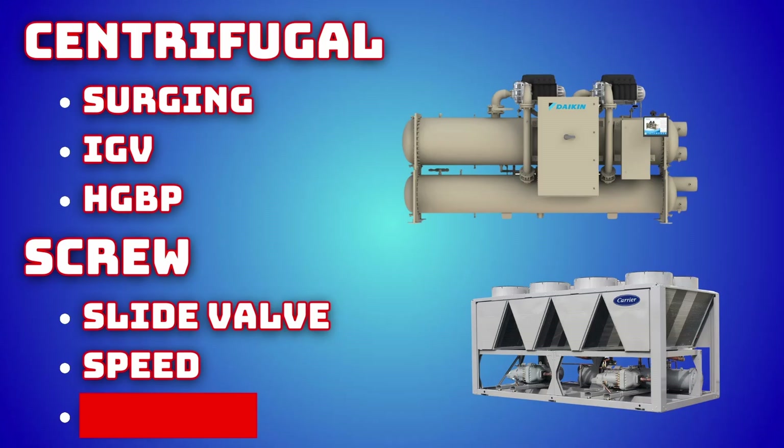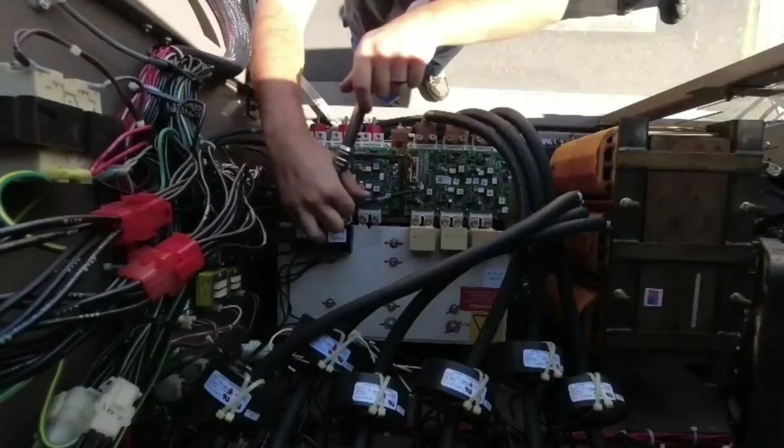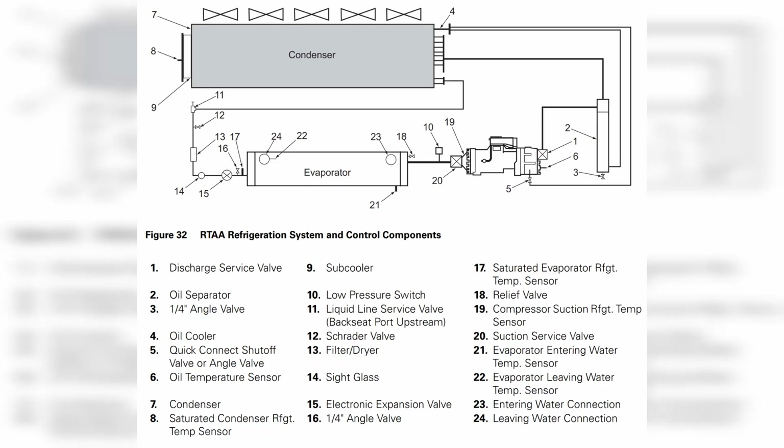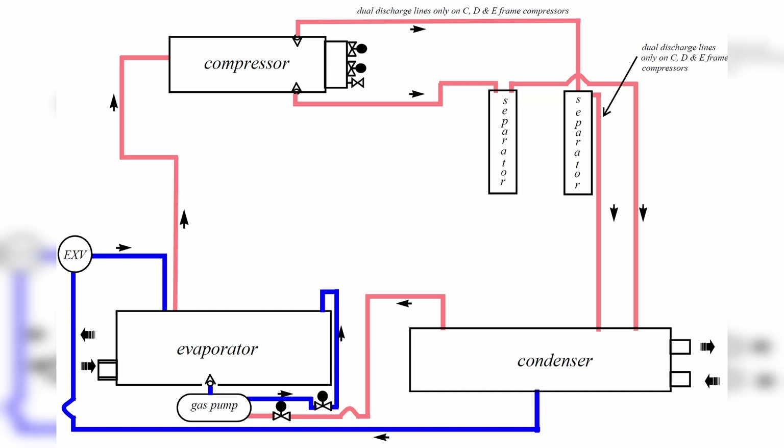You could also be dealing with a minimum speed issue. A lot of screws now are variable speed, and they can only unload so far. It's not as simple as just having a minimum hertz — we also have to make sure we maintain a minimum differential pressure for oil flow through the compressor. That's how screws cycle their oil through them; they don't have an oil pump like a centrifugal. So we have to maintain a minimum differential pressure while also trying to lower our compressor speed as much as possible. Because of those boundaries, we just may not be able to go far enough with the load that we have.